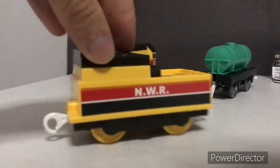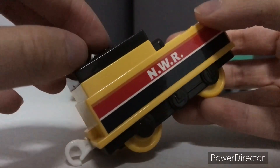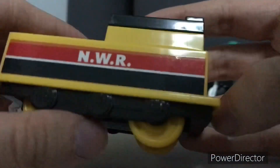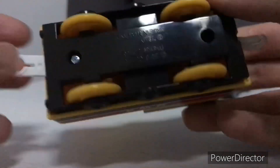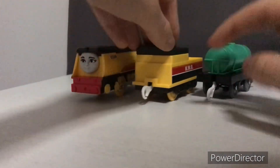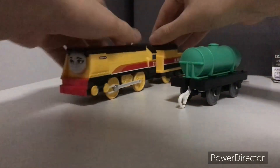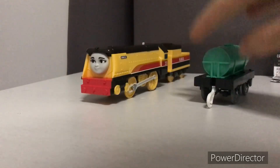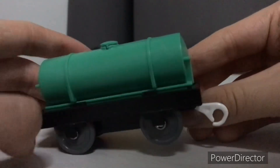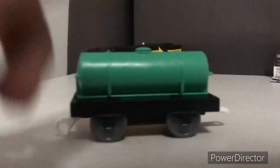And Rebecca's tender — I've heard some fans say this tender should use a different tender. Here's the tender right here, and the tanker that she came with. I think it's a teal or green tanker.